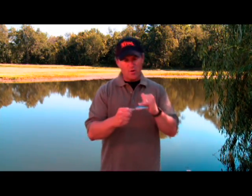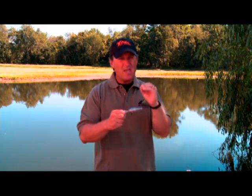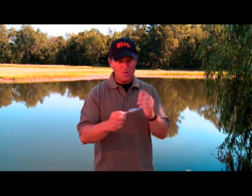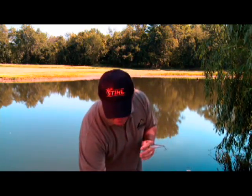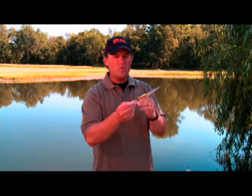Today our key color was the ghost minnow. It's real wispy and hard to see in the water, and it was the key in catching fish today, I'm sure of it. Another color that I like a lot in those clear water conditions is also translucent, and that's called the ghost perch.